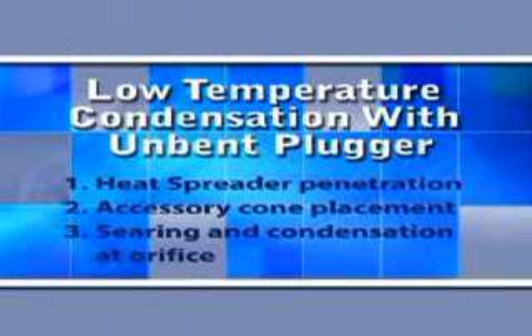This is a very simple technique for a cone fit technique. It does not require pre-fitting of the plugger and is an excellent transition technique from cold lateral condensation to warm lateral condensation, which is actually more of a center condensation technique. It's also an excellent way to remove voids caused by backfilling with extruders.